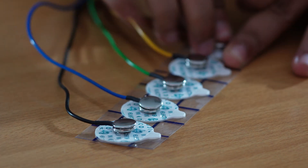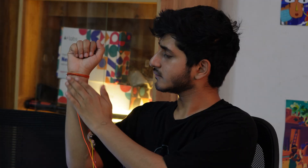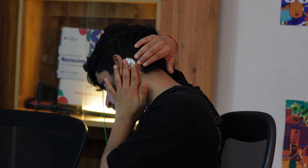Now, snap the positive and negative cables of Channel 1 to the gel electrodes and place them on your arm. For Channel 2, connect the electrodes and place the negative on your left wrist and the positive on your right wrist. For Channel 3, attach the positive to your forehead between FP1 and FP2, the negative behind one ear on the bony part, and the reference behind the other ear.